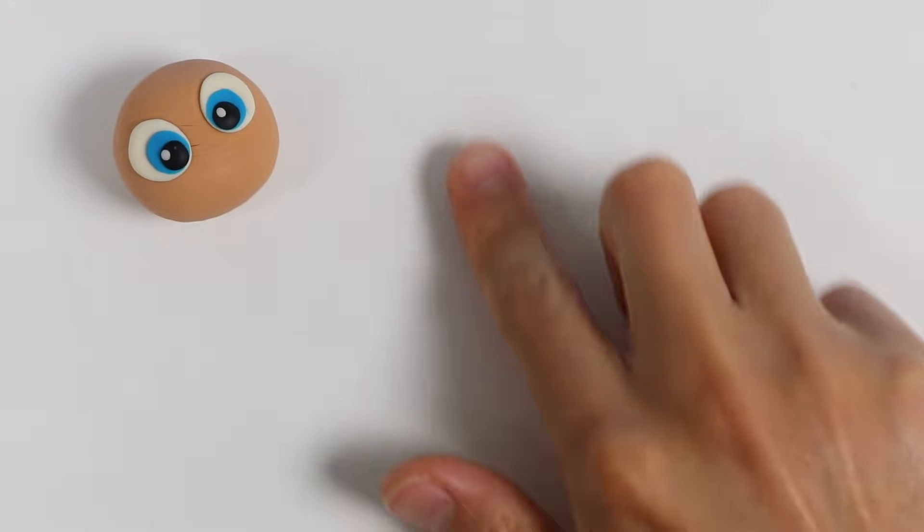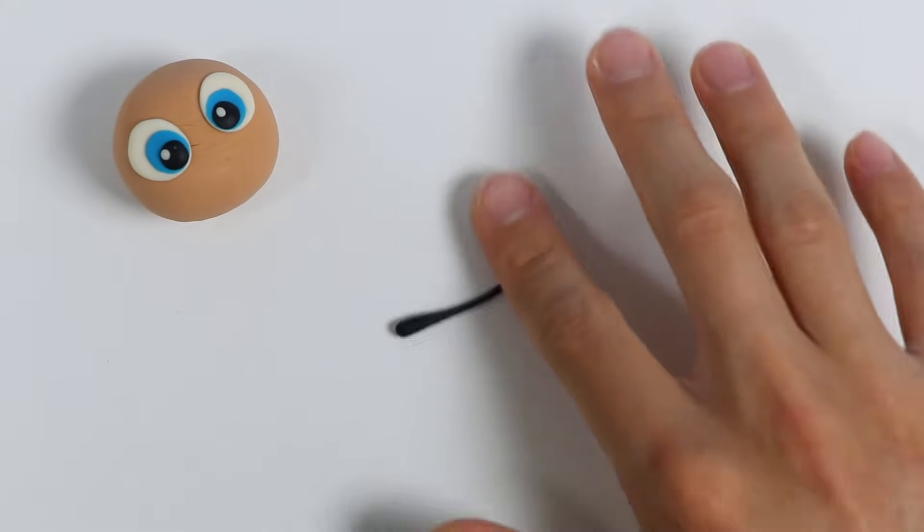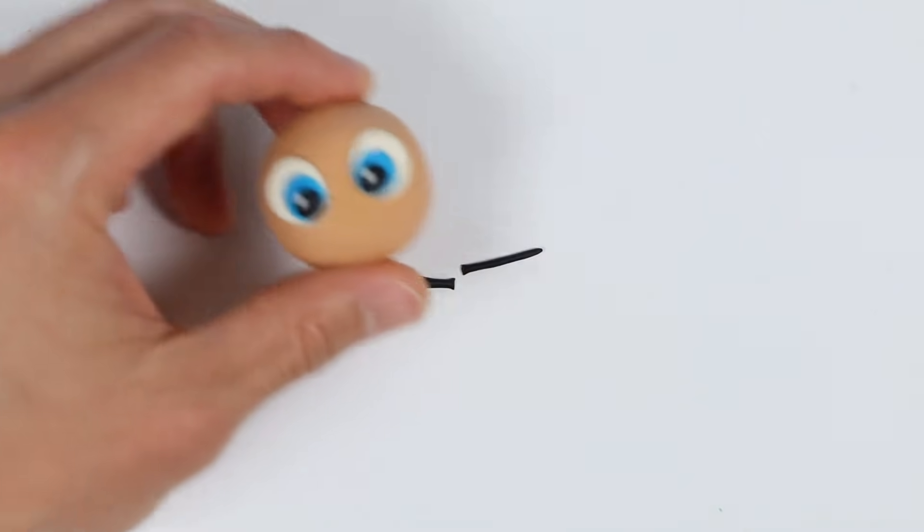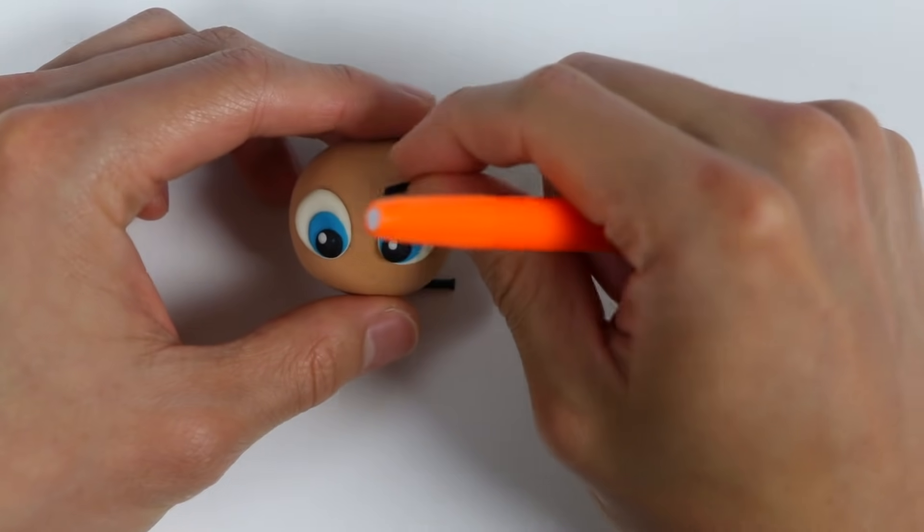Our mermaid has beautiful eyes. Now let's use black Play-Doh to make our eyebrows. Roll this out into a thin strand. Cut this part right here. Now let's attach the eyebrow, and then we'll shape it a bit.